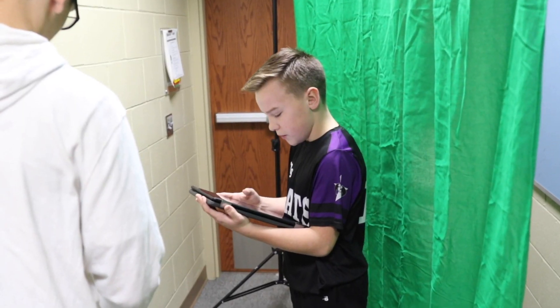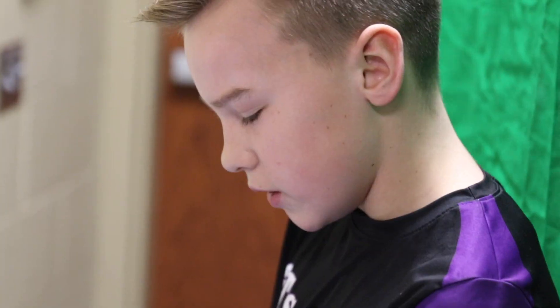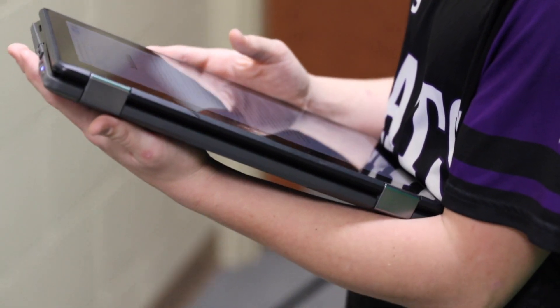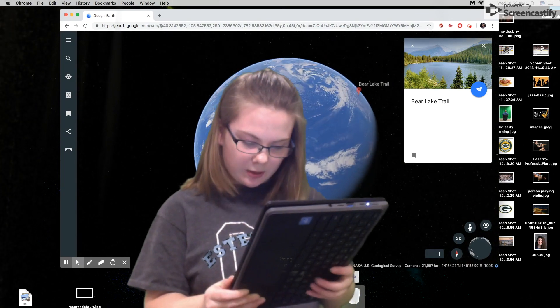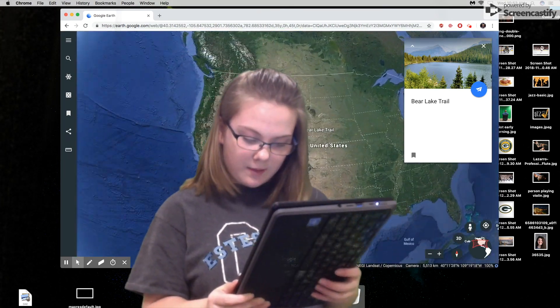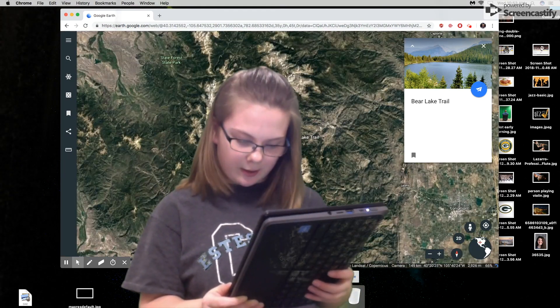My main goal is to just get them excited about writing in general. They're writing a descriptive paper about their favorite place on Earth. For instance, when we were doing this project, we used Screencastify as the app, and then they used Google Earth — so there's two apps — putting those together, making a video over their Google Earth project, and then taking those two and putting them into Flipgrid as well.